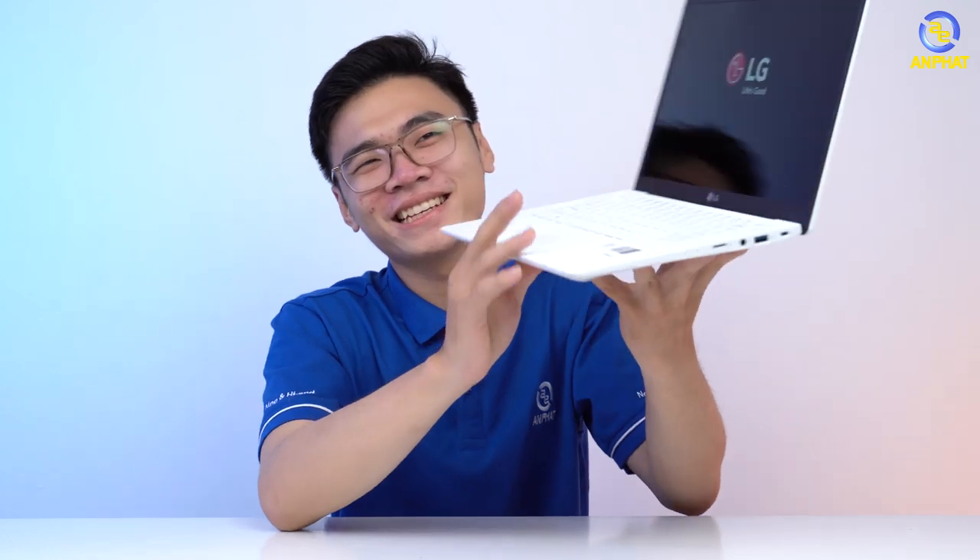Thì mình từ từ đây để mình mở xem nó còn chạy không nữa. Ok, em nó vẫn hoạt động. Rồi, bây giờ chúng ta hãy chuyển đến phần gọi là drop test thực sự để xem khi mà rơi từ độ cao cao hơn như này thì nó sẽ như nào nhé.